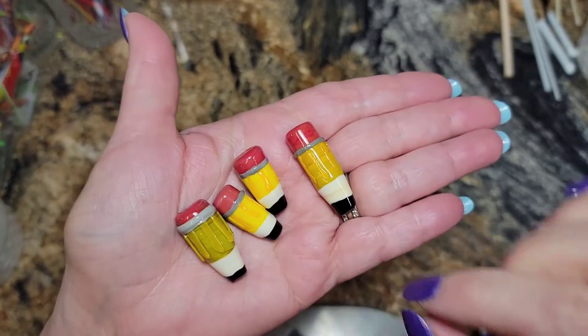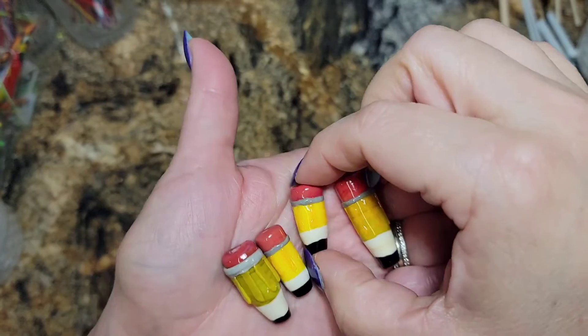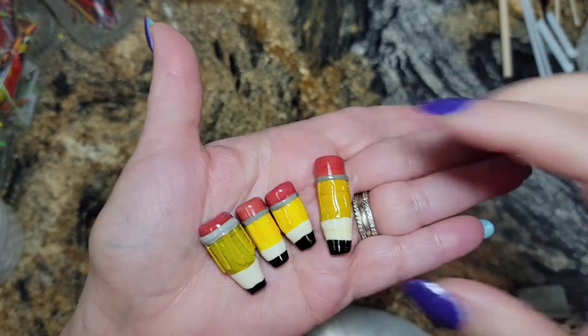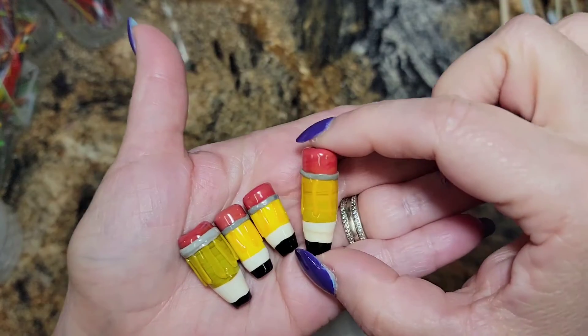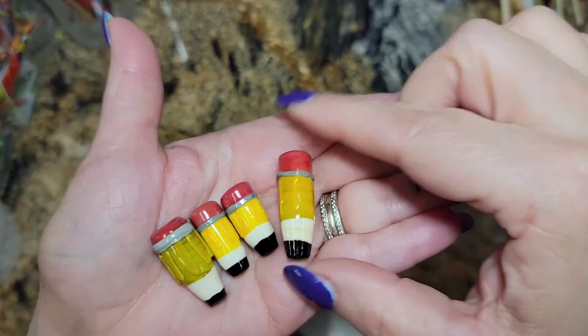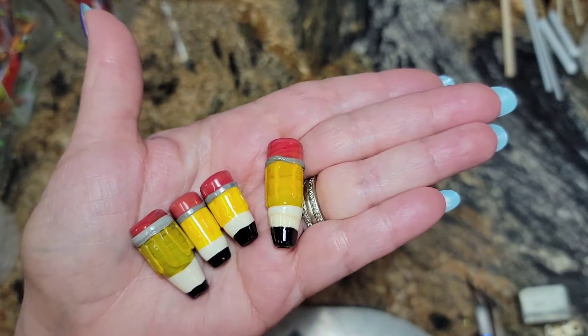The little kitty boos are at the bus stop with their backpacks waiting to go to school, and inside those backpacks are pencils. So today, let's make a pencil.